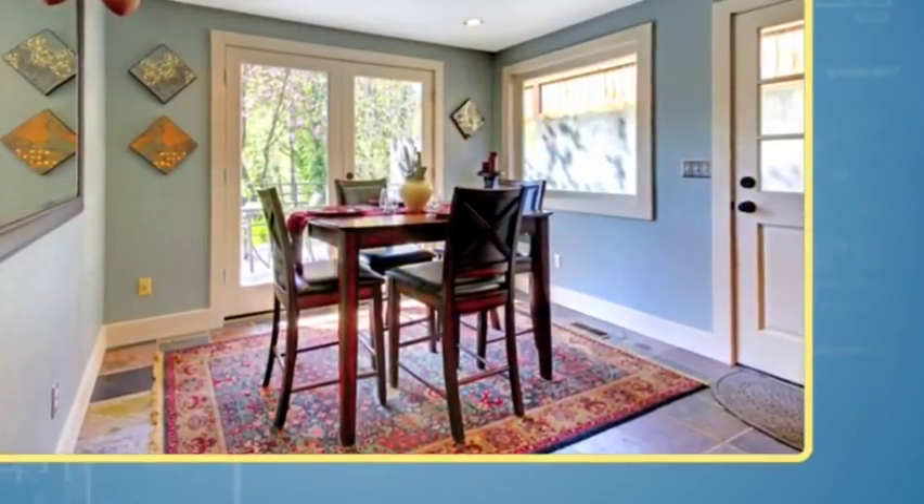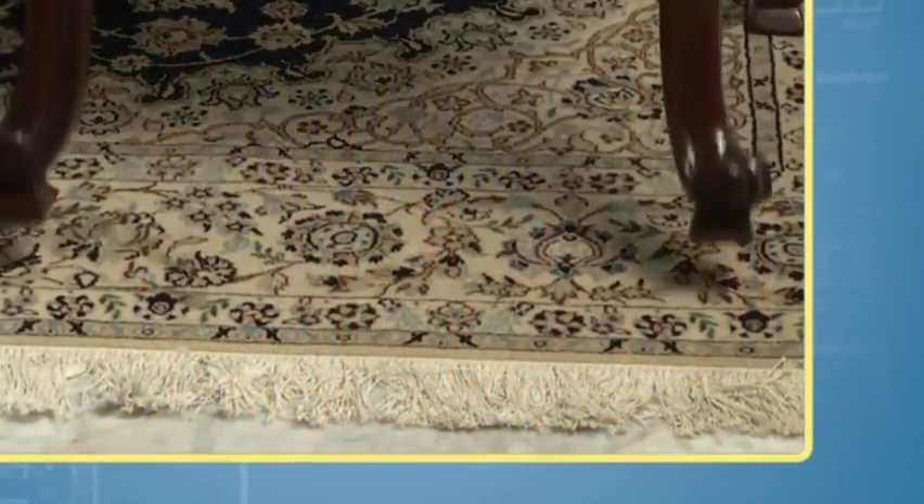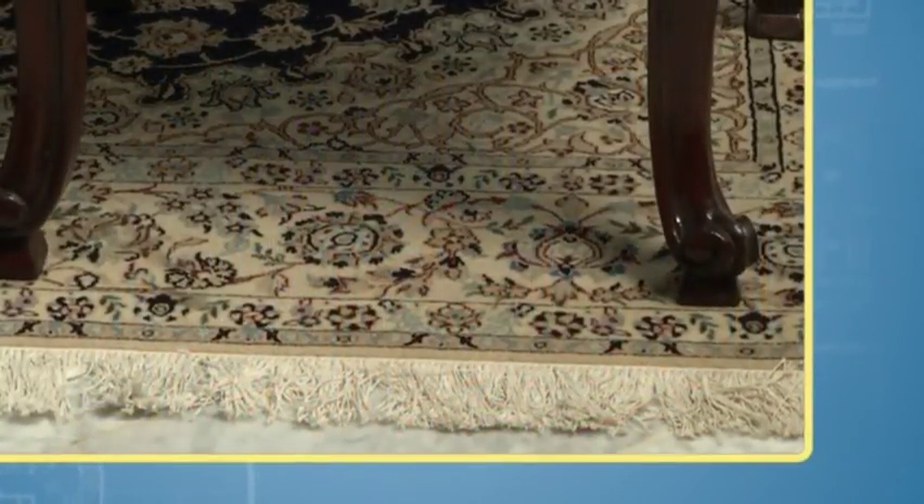In your dining room, your rug should always be two feet longer and wider than the table. This way, the back legs of your chairs will always stay on the rug.